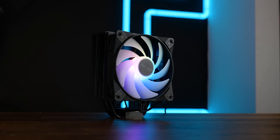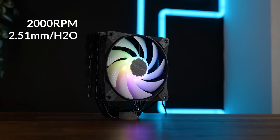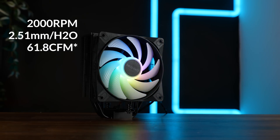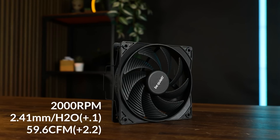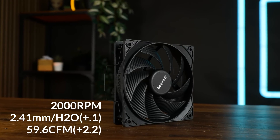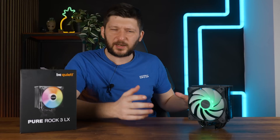The LX version uses Be Quiet's Lightwing LX fan — a 2,000 RPM quick-spinning fan pushing up to 105.1 CFM and up to 2.51 mm of H2O. Comparing that to the Black Edition, that's a bit more airflow and stronger static pressure, which hopefully results in way better benchmark results and this thing blows anything else away.